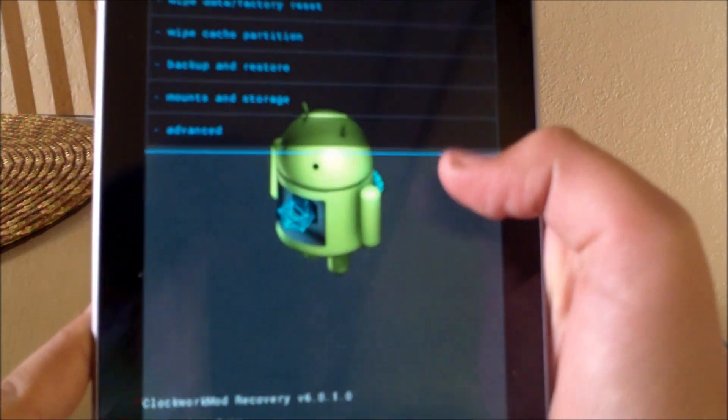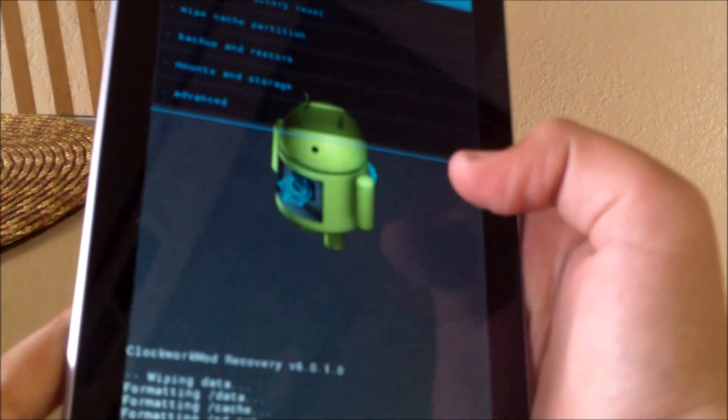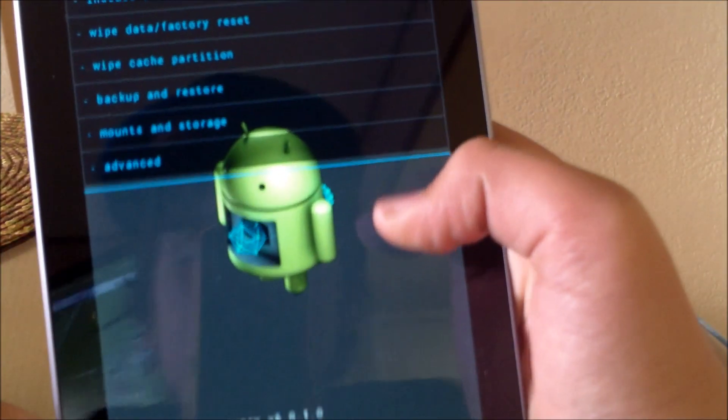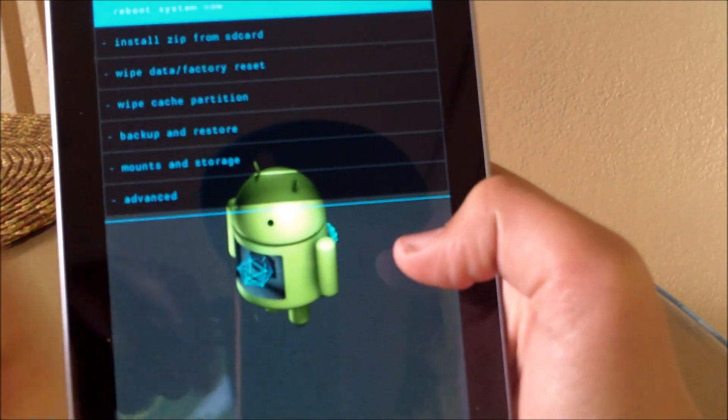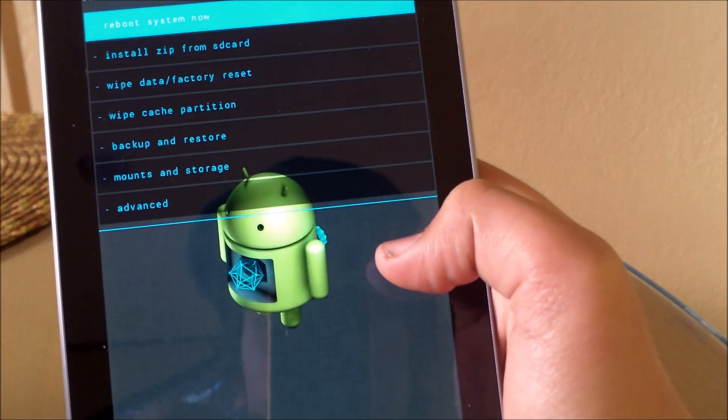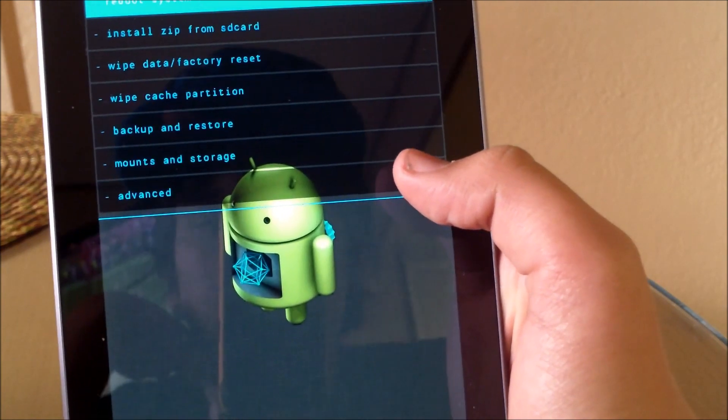Hey, this is Phone Tech Kid and today I'm going to be showing you how to flash MIUI onto your Nexus 7. I'll have the link below for the ROM and I'll also have the full review of the ROM down below as a video.